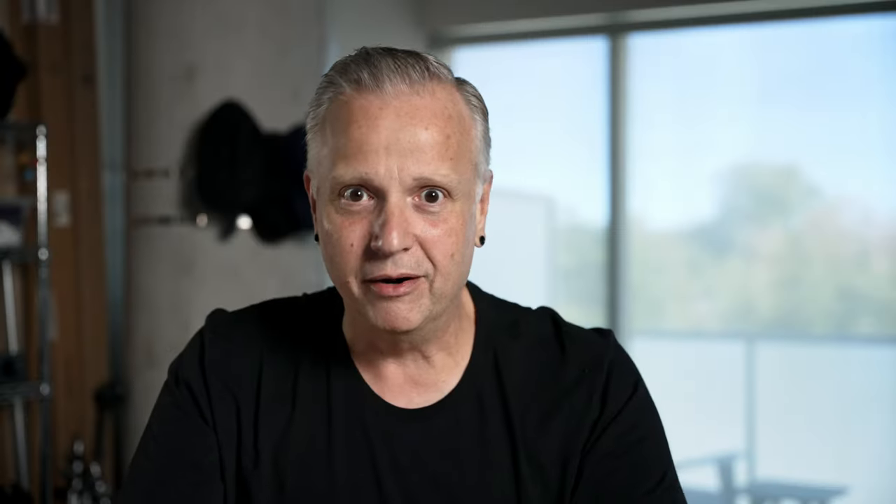But these pictures don't just magically appear out of thin air. At some point you're going to have to develop your film. Now you can send it to a lab, but that can get real expensive real quick. Plus I don't like the idea of strangers touching my negatives with their fingers. So I develop my own film at home, and that's what I want to talk about today.